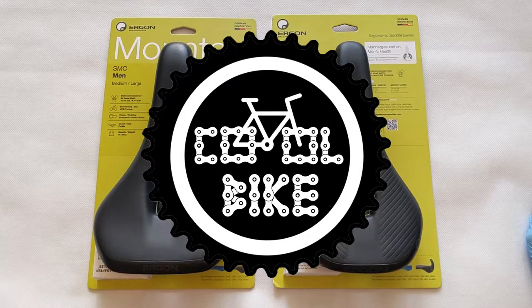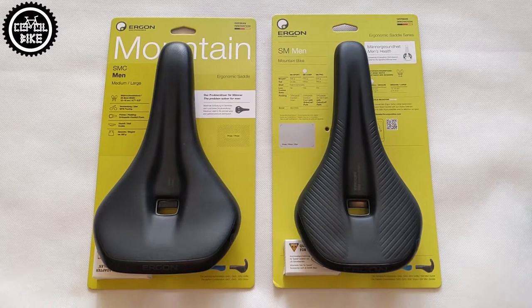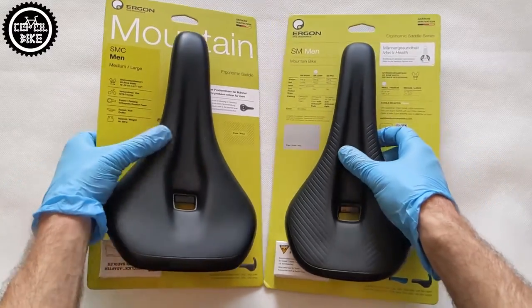Hello, I invite you to compare the Ergon SM Compman and SMC Man saddles. Both saddles are designed for mountain bikes, except that the SMC is designed for comfort and the SM for Endurance XC.